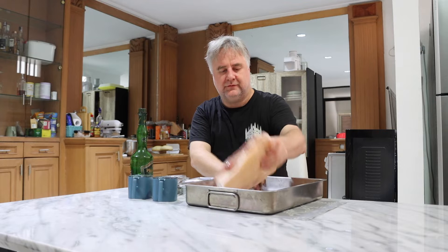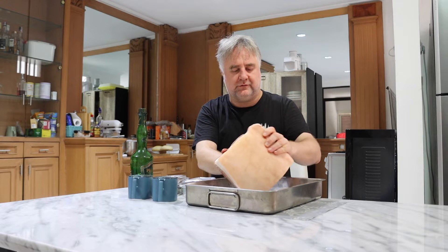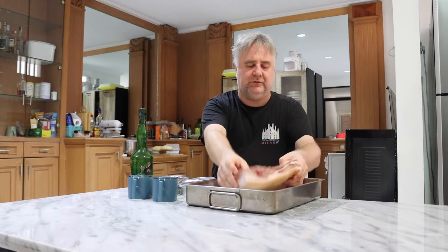Our ingredients: we have a large 1.3 kilogram pork belly roast. There are a few bones in here I'm going to pull out with a knife before we get started. We're going to season this with salt, pepper, some thyme that's now dried, and some rosemary which is also now dried. So we're going to go ahead and get started.